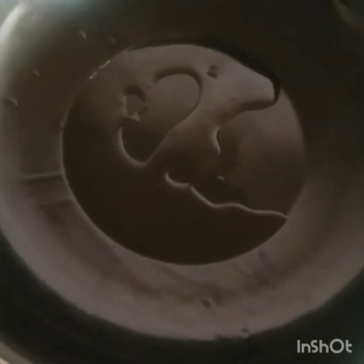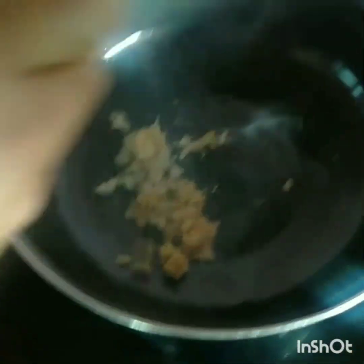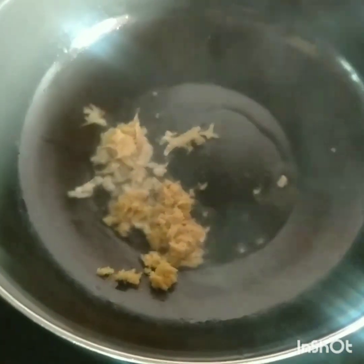Put in salt and garlic powder. Let's pour oil in this pan. The oil is cut and chopped. You can also put ginger and garlic on this.